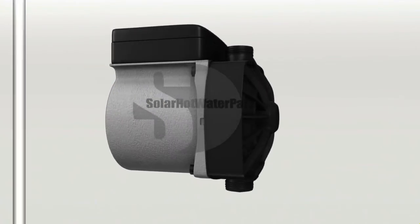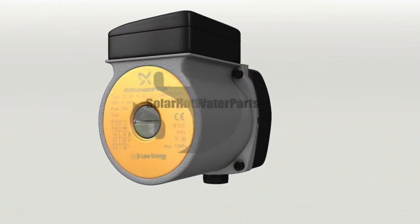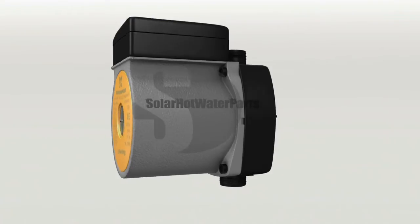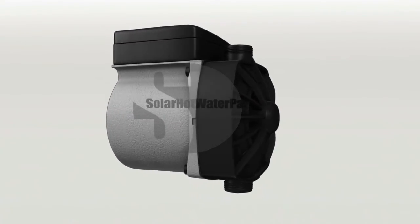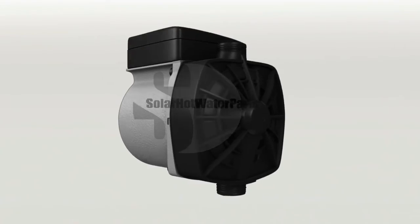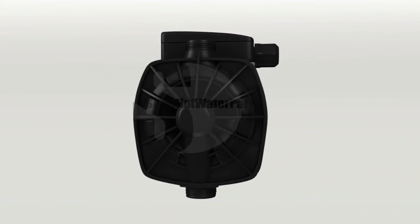Pump orientation may differ depending on installation. Circulating pumps are not designed to be installed externally. However, if installed externally, the Grundfos 1520 SIL will need to be installed into a weatherproof housing. If the Grundfos 1520 SIL is installed externally and not in a pump station cover, warranty may be limited.